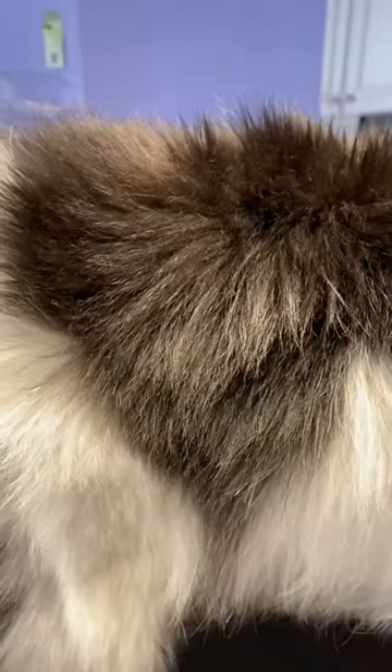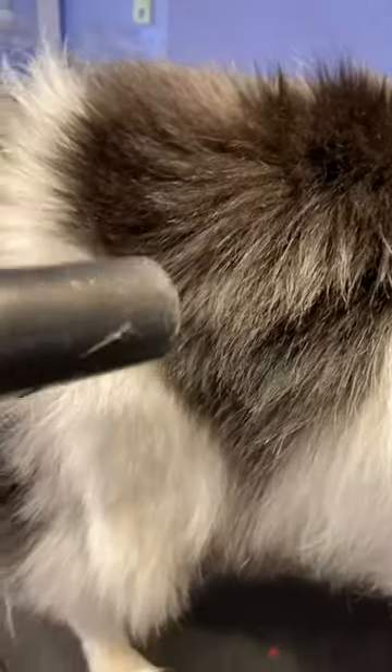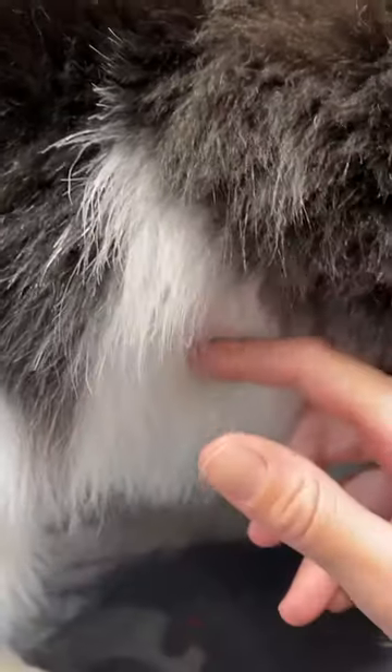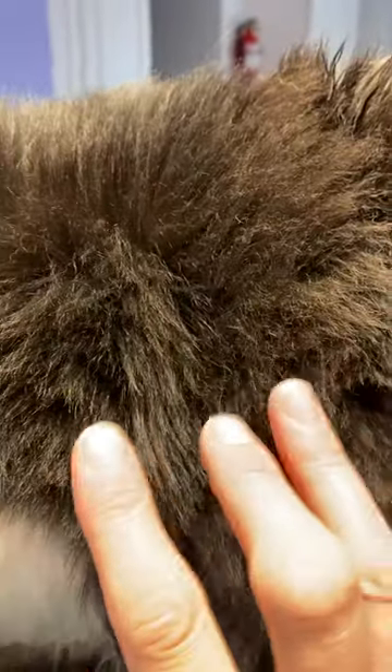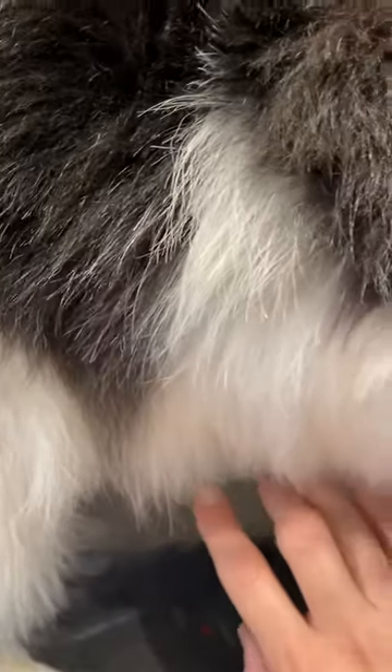I don't know if you can see what I see, but all this down here is like flat, and then up here it's all sort of chunky. This is all damaged coat — and the nearly flat area is all the normal coat.